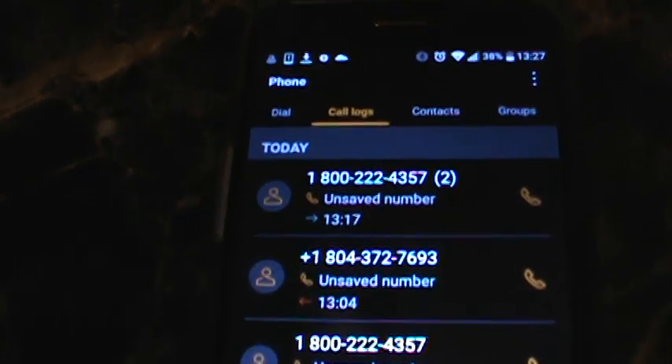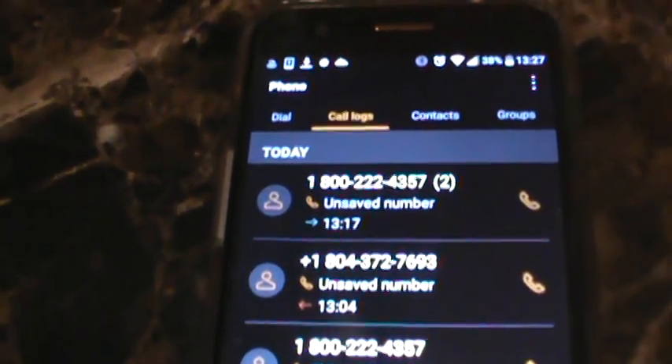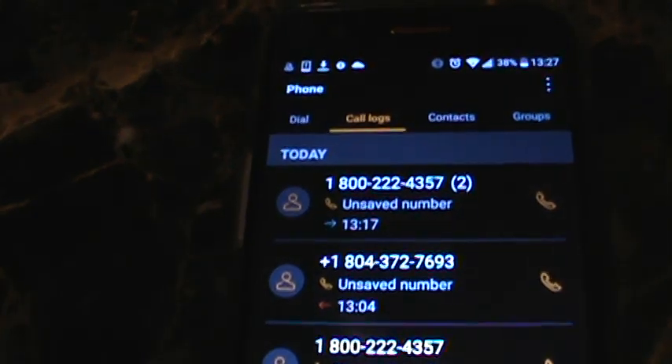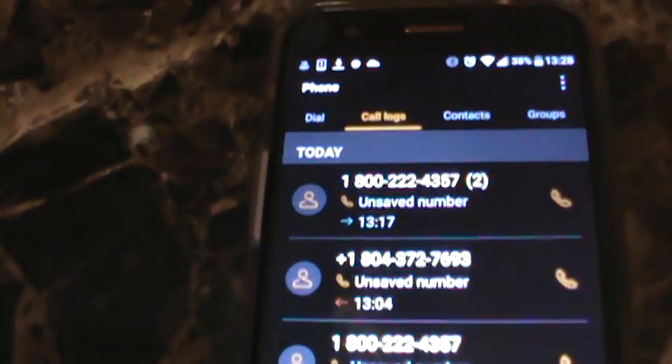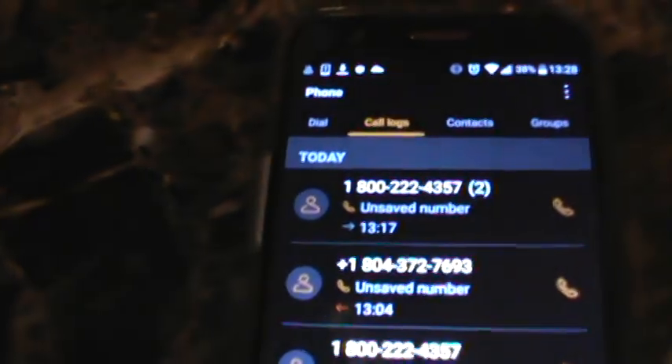So I'm going to call AAA and show you how you can adjust your speaker volume with the button on the left. I always thought in the past the volume button only worked when you were making a normal call — it wouldn't work in speaker mode. I thought speaker mode is one volume and that's it, but apparently not.